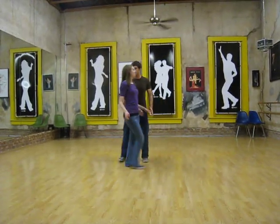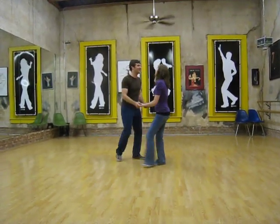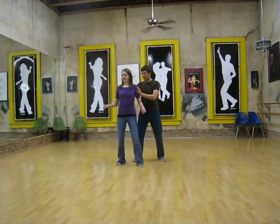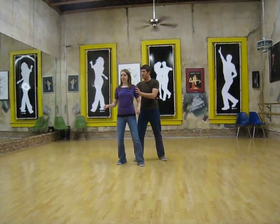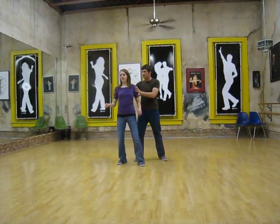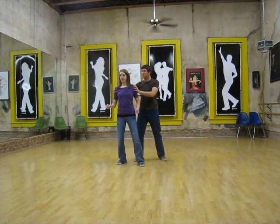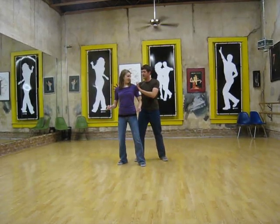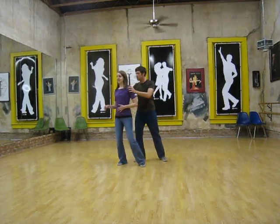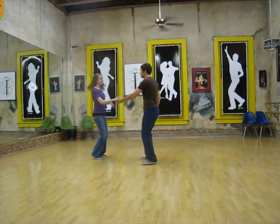And then what we did at the end was one, two, three, and four — catching the girl, not an abrupt stop, but going with her just a little bit, and then adding a rotation, keeping your hands not light but gripping and not sweeping too hard — spinning the girls out.